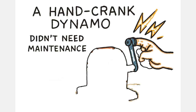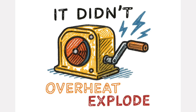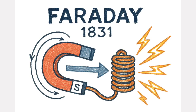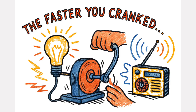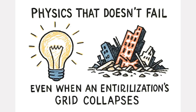A hand-crank dynamo didn't need maintenance, oil changes, or coolant. It didn't overheat, and it certainly didn't explode. It produced electricity through one fundamental principle, discovered by Michael Faraday back in 1831: move a magnet through a coil of wire and you get power. The faster you cranked, the brighter the light, or the stronger the radio signal. It was simple, reliable physics — physics that doesn't fail even when an entire civilization's grid collapses.